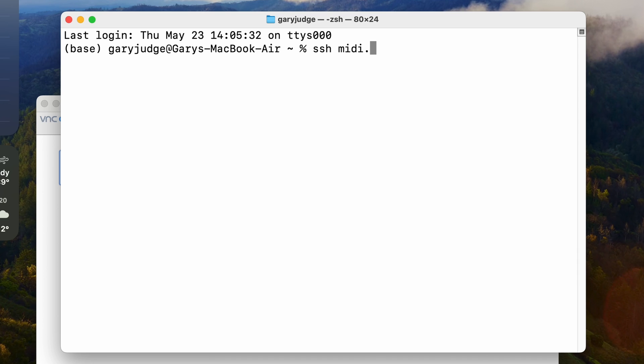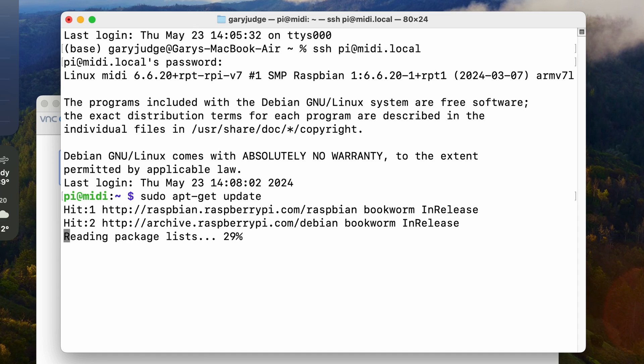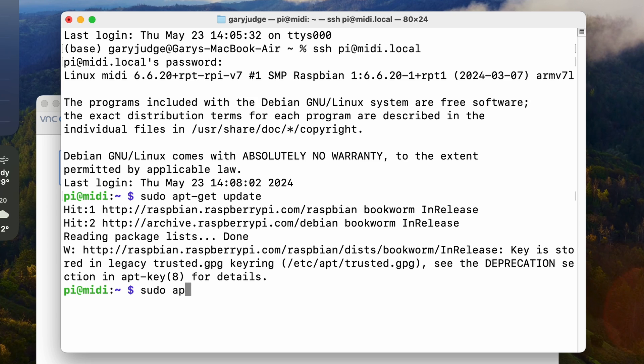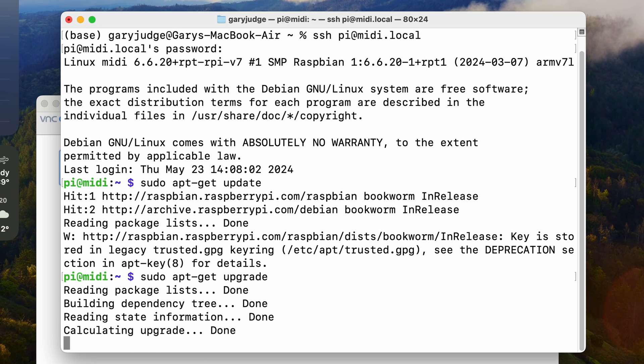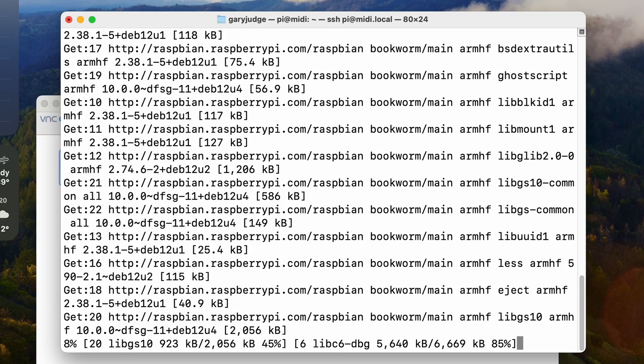Now the Raspberry Pi has been rebooted, I'm going to SSH back into it and do an update and upgrade package process. The reason I do that is because not all the packages are the latest versions from the original build — they may not be secure or may not have all the features we'd hope. This is always good practice to do early on. So that's sudo apt-get update followed by sudo apt-get upgrade. The upgrade is going to take some time — 10 to 15 minutes at least — so I'll fast forward through that process.